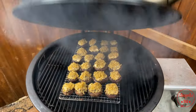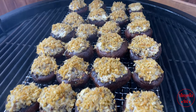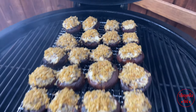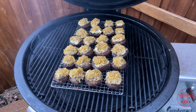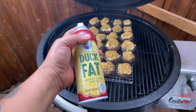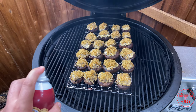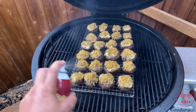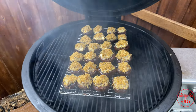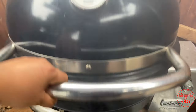It's been about 10-15 minutes, let's take a look and see how these babies are doing. Oh man, they're starting to get a little bit of color — look at them right there, that's looking real good. I want it to brown a little more, so I'm going to hit it with a little bit of duck fat — don't want to go too overboard, just give it a light spray. We'll close this, let it come back up to temp, and check again in about another 10-15 minutes.